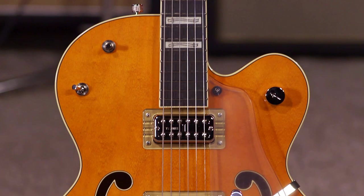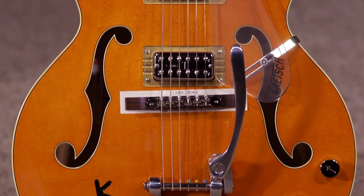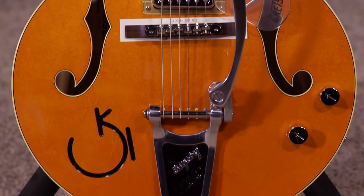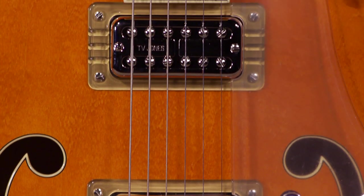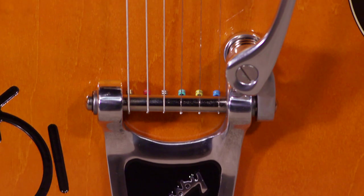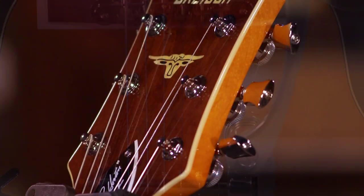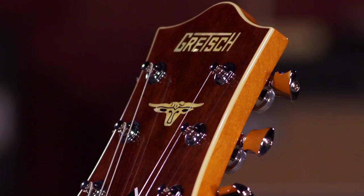Hi, I'm Ed from MoreMusicAndMoreGuitars.com here in Evansville, Indiana, and this is a Gretsch G6120HH Reverend Horton Heat's signature model guitar. It's got the TV Jones classic pickups, this beautiful Bigsby, Orange Stain finish — this gorgeous playing guitar. It also features locking tuners. Just great, unique Gretsch tone right here in your hands.